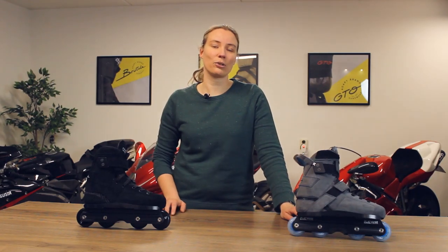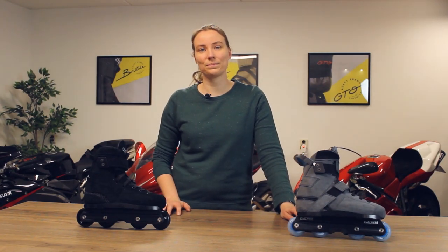We did several updates on the Brutale model for 2021. We upgraded the padding in the heel pocket and in the top of the skates for an improved fit. We reinforced the new book leather with ballistic nylon to prevent leather stress around the eyelets.